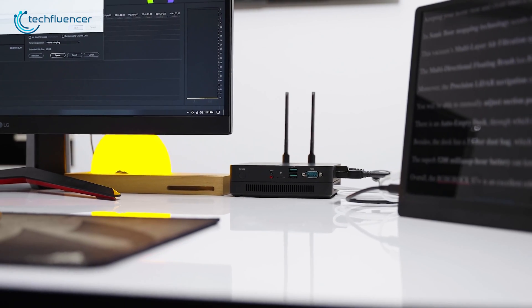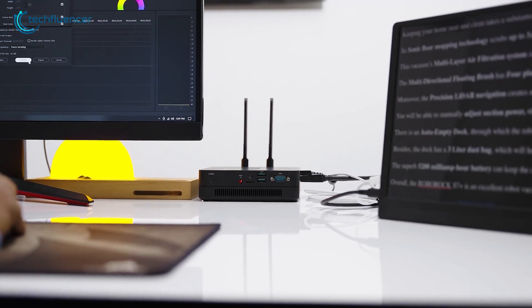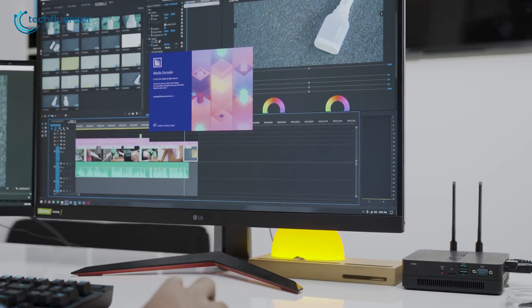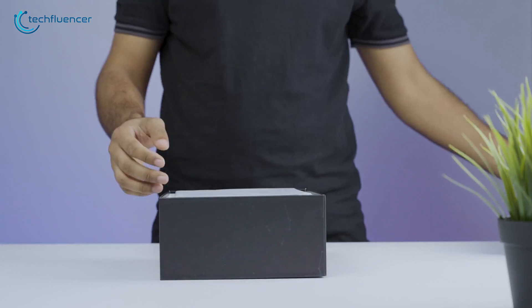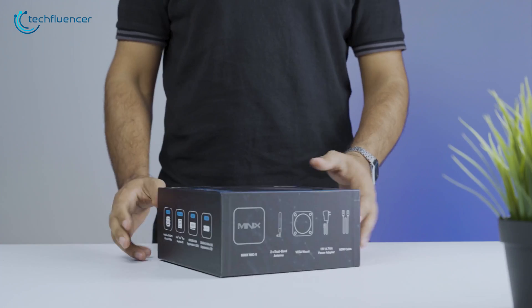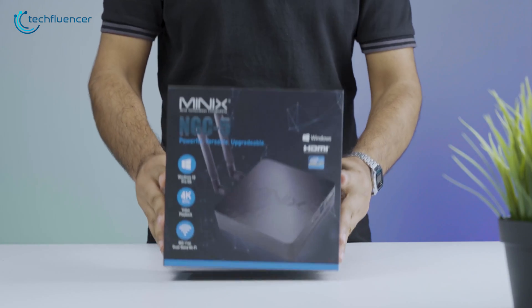It's a super compact PC with powerful specs, integration, and support for up to three 4K monitors, all running a 60Hz display frequency. We'll be unboxing, testing, and reviewing to figure out whether it's as good as it looks. So without any more chatter, let's tear the box open.